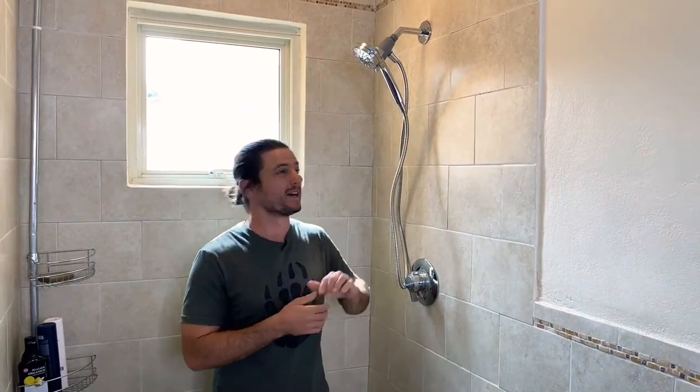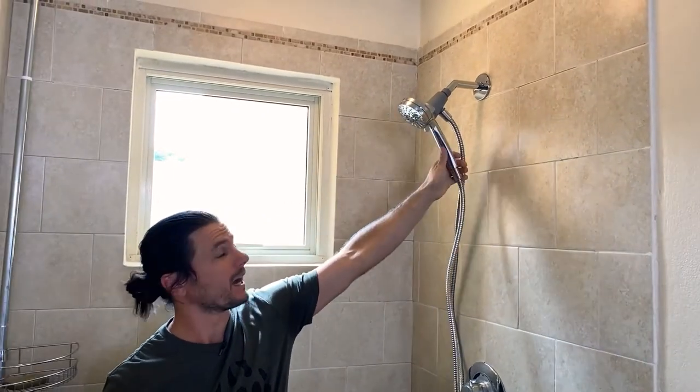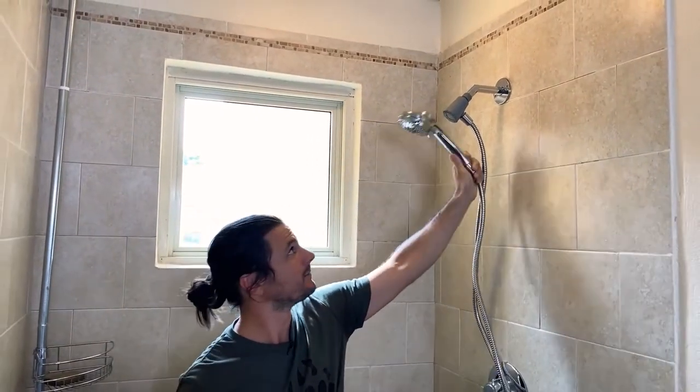Hi, this is Justin Ball with The Showerhead Store, and I am The Showerhead Guy. Thanks for joining me today. Here we have the Moen Magnetic Showerhead — nothing new, this has been out on the market for a long time. It's really cool.